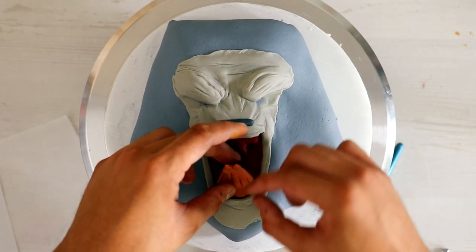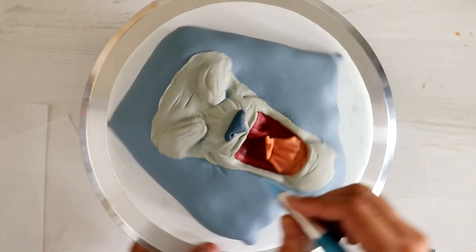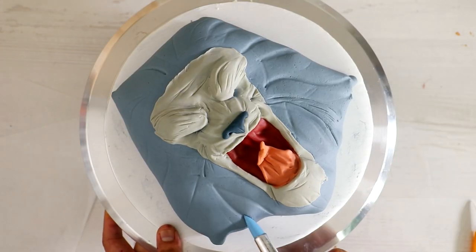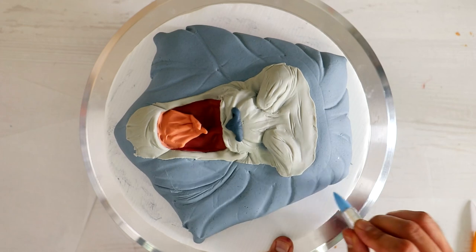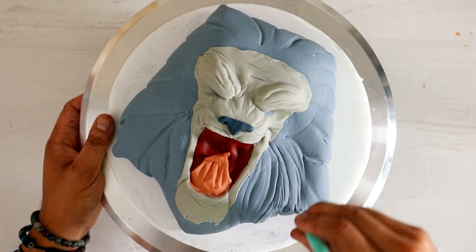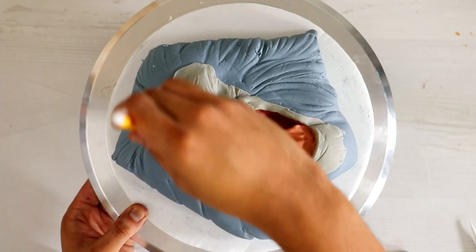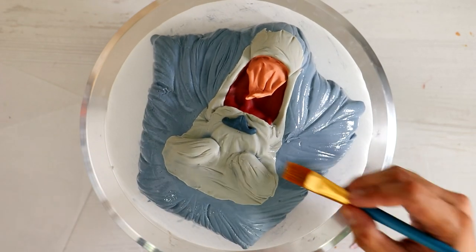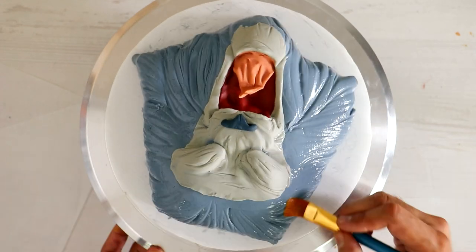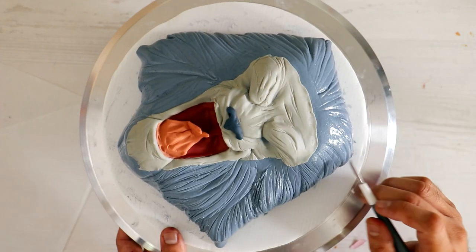I gave him a forked tongue too — I thought that looked really cool. Now I had to map out how I wanted his fur to look, so I started with very soft fondant tools and worked my way to using very sharp, hard fondant tools so I could get a lot of fur detail. Because I spent so much time working on the face, the fondant started to dry out, so I wet it with magic sauce just so that when I started adding all the fur detail it wouldn't crust and crack.